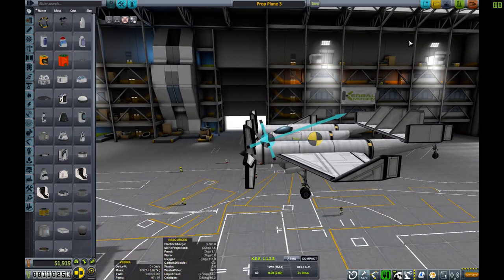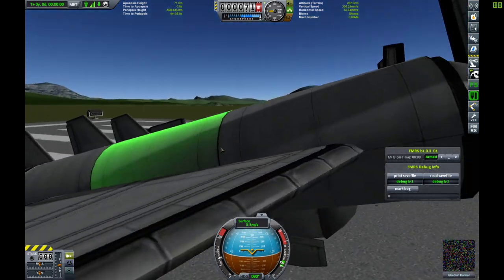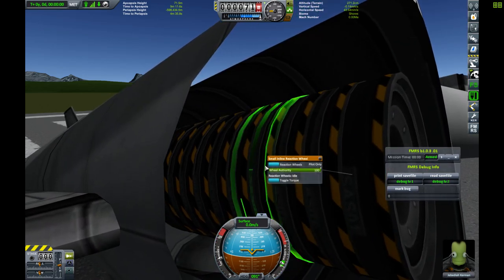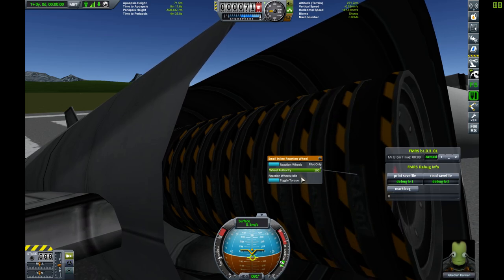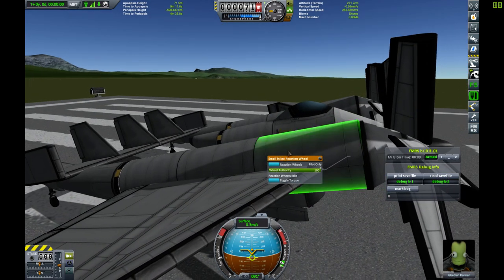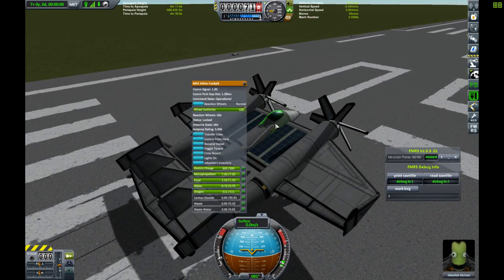So we're going to launch this aircraft now. There are no energy generation devices on this aircraft except for the solar panels. Inside the engine you'll see it's just SAS modules set to pilot only. I have set an action key so when I press the key on the keyboard, the reaction wheels turn on and off — they're also set to pilot only. I'll put the brakes on here so we're not rolling down the runway.